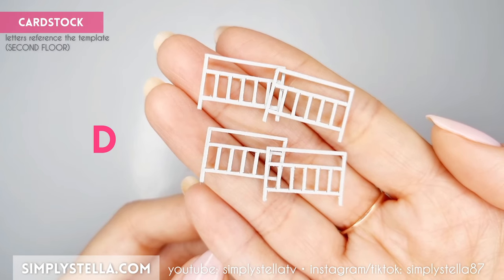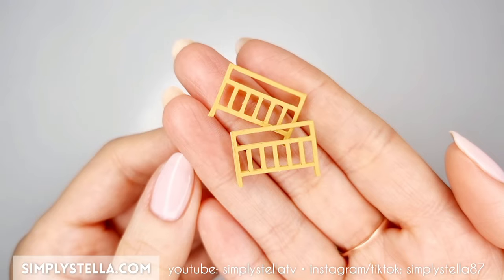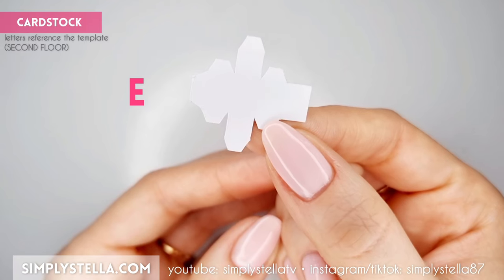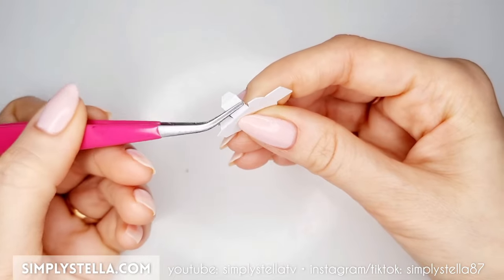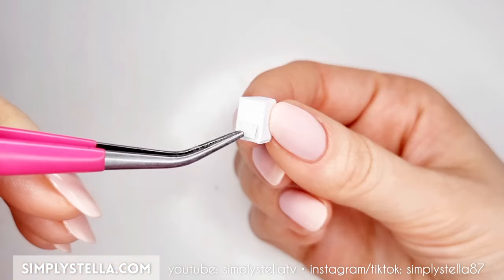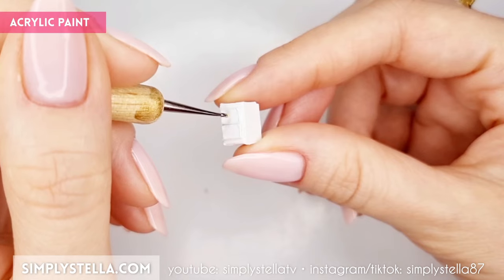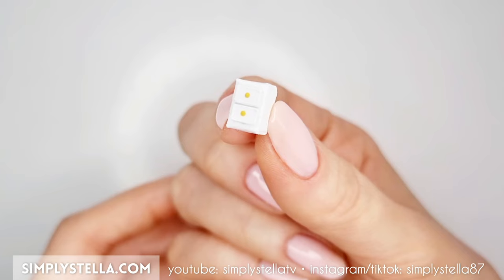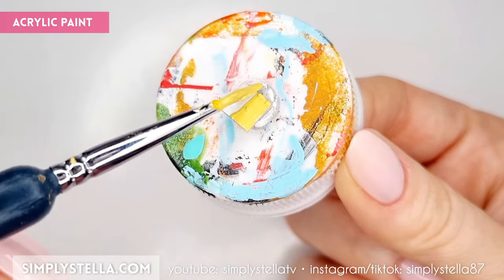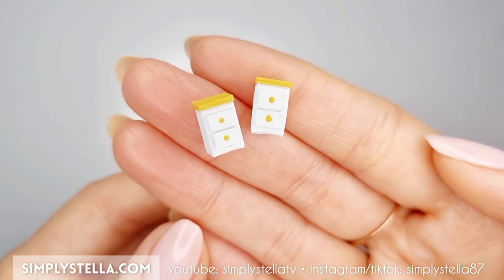Cut this part and attach the layers two at a time, then paint the resulting pieces with acrylic paint and glue them to the front and back of the bed. Once the bed is ready, cut this part to start making a nightstand — fold the sides and glue the tabs to create a small box. Cut this part and glue the two elements to the front of the little box, then color the finished piece with acrylic paint. Paint two tiny knobs on the drawers using a dotting tool or a toothpick. Now cut this part, glue two sides together, color with acrylics, then glue it on top of the little nightstand. I decided to make two nightstands, one for each side of the bed.